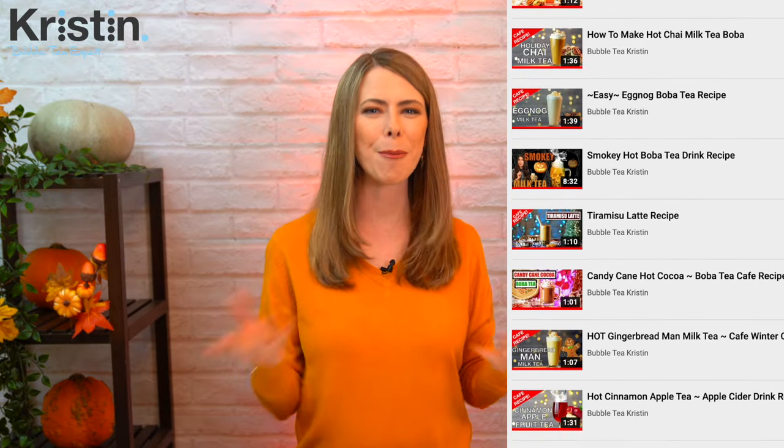I have loads of other amazing autumn and winter hot and cold drink options available on my YouTube playlist — I'll put that in the description below so you can check it out after this video. This drink today is also part of my winter drinks recipe packet available on my website.